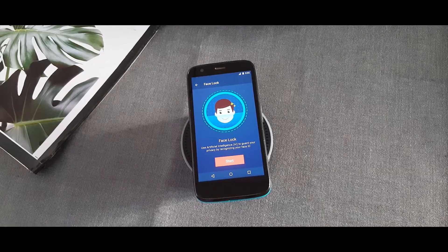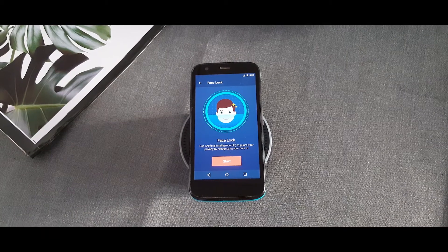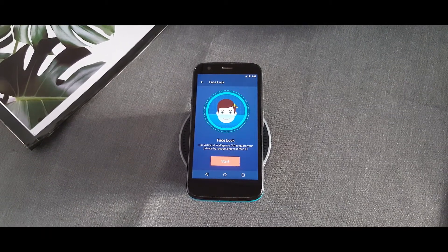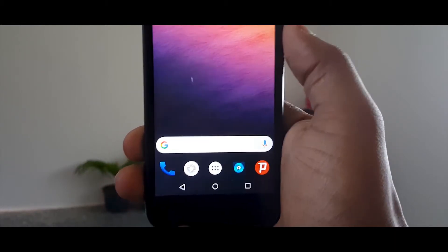Ever since the launch of Face ID in iPhone X, everyone is super fascinated about the Face Unlock feature. While Face Unlock was a part of Android for a very long time, in the midst of Samsung's recent release and Apple's iPhone X, it's making a return to a handful of devices.